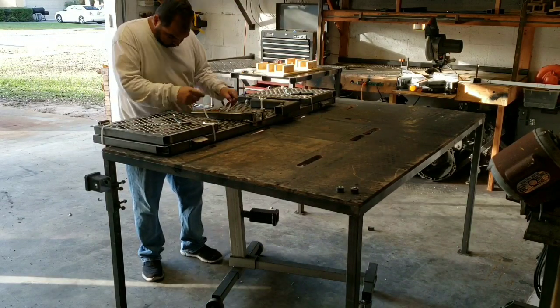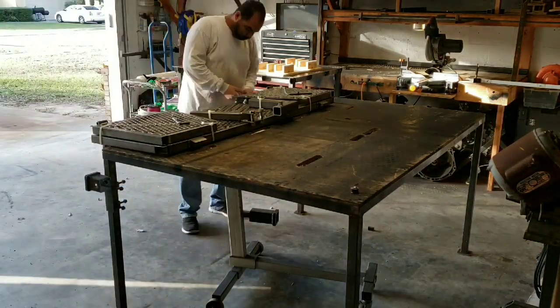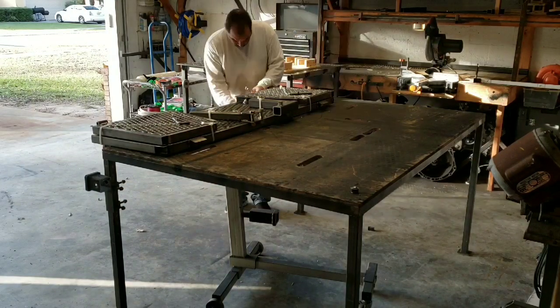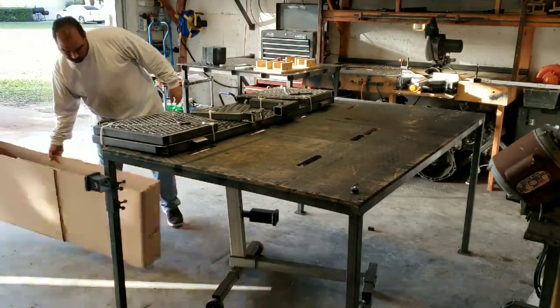I use these adjustable TV boxes that I buy from U-Haul. For this particular part of the ramp I cut the box in half, and it ends up being about 62 inches long, about 24 inches high, and about nine inches deep.